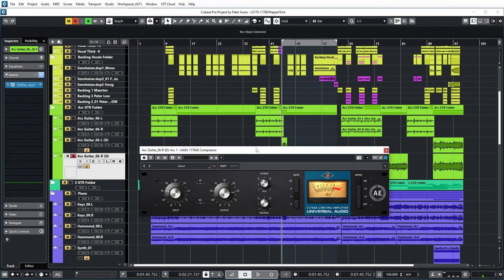This is an Anniversary Edition 1176 from UAD. There is a 4 to 1 compression ratio on here — I've engaged the second button which is 4 to 1. Attack at 10 o'clock, release at 2 o'clock. And again, a decent amount of compression. Let's listen.